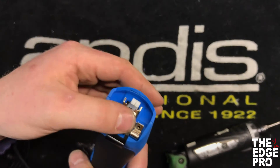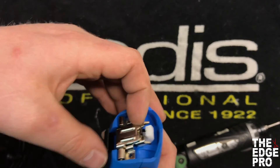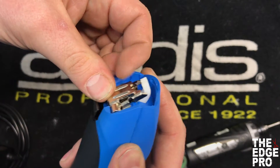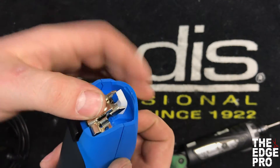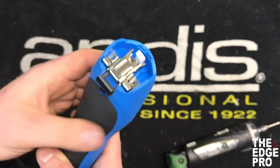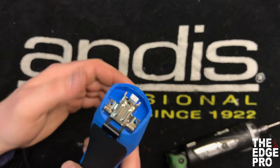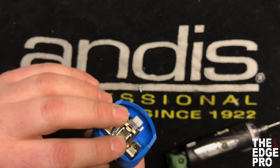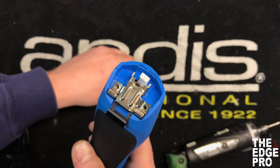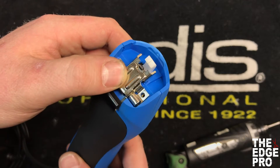Once the screws are back in, that'll complete the repair of a new hinge. One way we test the hinge is we'll close it, and if we can lift it and open that hinge by hand, then we're going to go ahead and make that repair — because that hinge needs to be strong enough to hold the blade up to the clipper. That's what we'll use as our gauge to determine whether we need to do the repair or not.